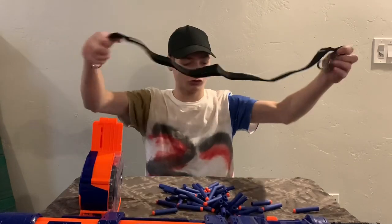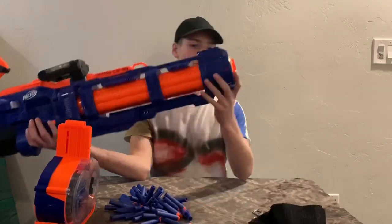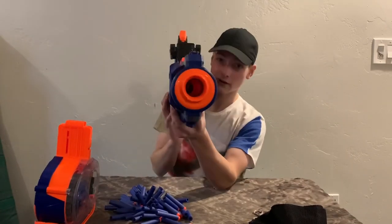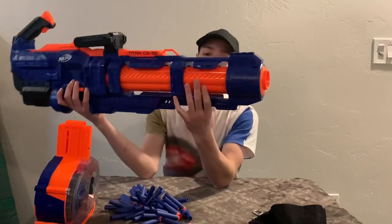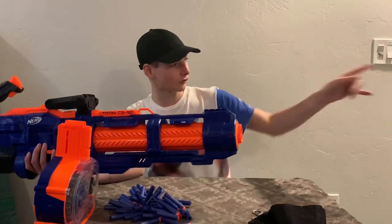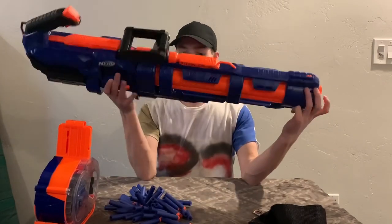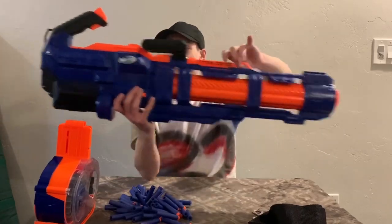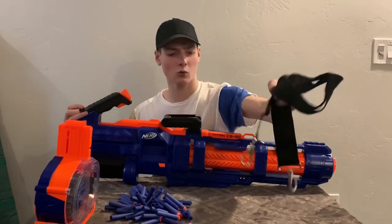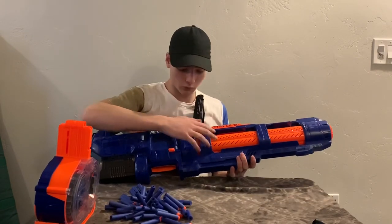There is our belt strap — we're gonna set this aside. Starting at the front of the Nerf Elite Titan CS50: no front barrel attachment because this is a Gatling gun, and if you look down there, that barrel is gigantic. Going back, there's a tactic rail — you could put a laser sight or something like that. No tactic rails on the bottom, and a sling mount in the front to correspond with the one in the back.